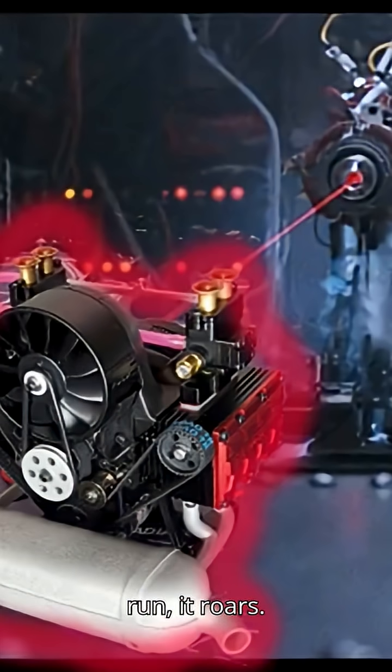This engine doesn't just run — it roars. And most importantly, it lasts.